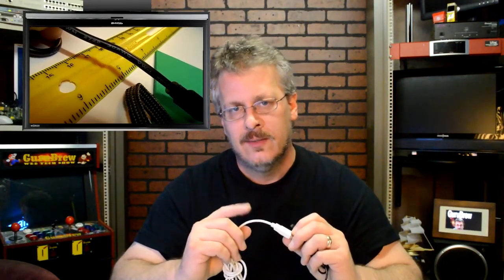Generally 28 gauge is used for data and that works just fine. Now if you buy a cheap one at the dollar store and it's 28/28, that means the data line is 28 and the power line is 28. It's better to have a 28/24. The cable is going to cost you more, but the 24 gauge is approximately 60 percent thicker wire than the 28, and that will greatly enhance your charging time.